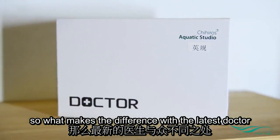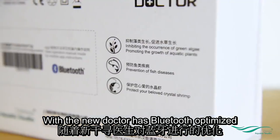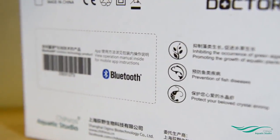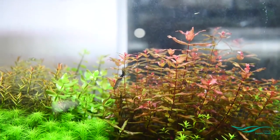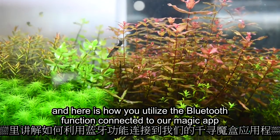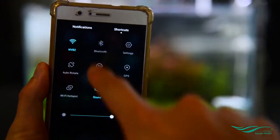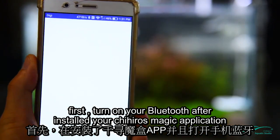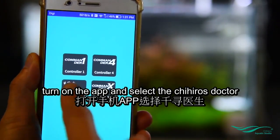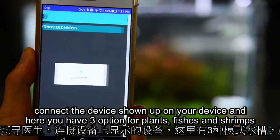What makes the difference with the new Doctor is that it has Bluetooth optimization. Here is how you utilize the Bluetooth function — connected to our Magic app. First, turn on your Bluetooth. After installing your Chihiros Magic application, turn on the app and select the Chihiros Doctor.